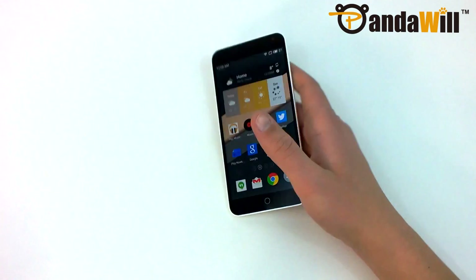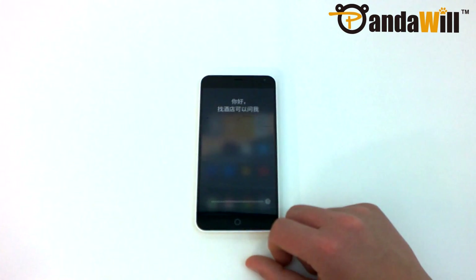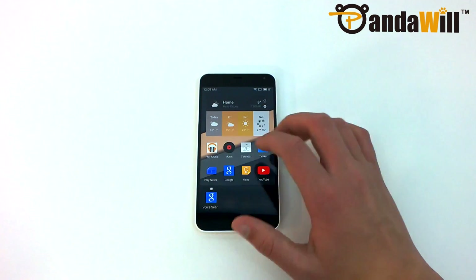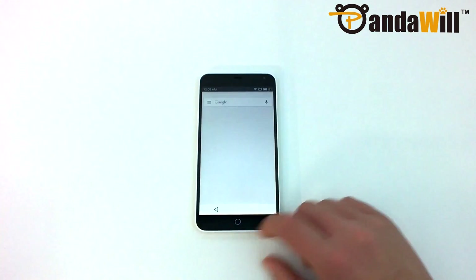As you may have noticed, there is just one capacitive button on the bottom of the display, as opposed to three. A single press on this button takes you home, while holding it down for a few seconds launches Smart Voice, which is similar to personal assistants like Siri, but available only in Chinese. To open the recent apps tray, you just swipe up from the left or right side of the home button. You can swipe up on individual apps to close them, hold to lock, or swipe down to close everything.